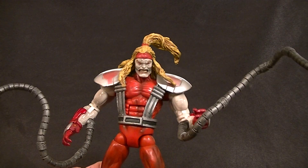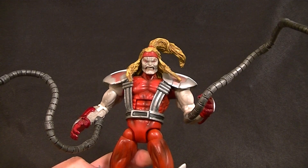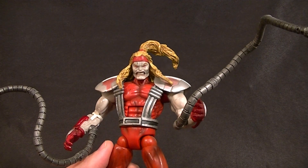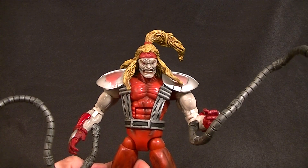Hey, how's it going everyone, this is Anthony from Anthony's Customs. For this review we are doing another viewer-requested figure. I thought I reviewed this guy a while ago but the viewer said I didn't, and I didn't go look because I figured what the heck, I'll do it again even if I did — why not.